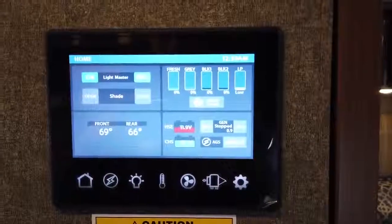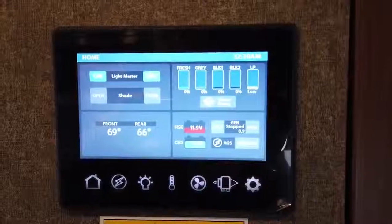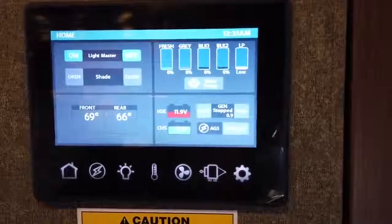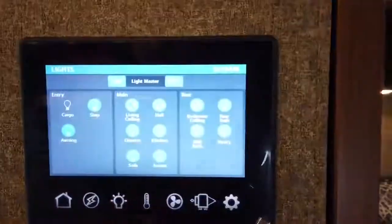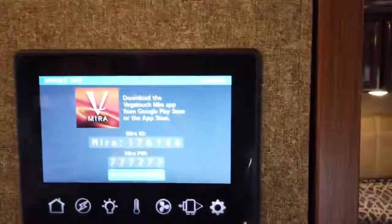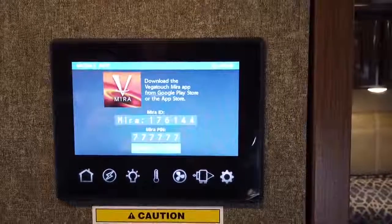The last thing I want to highlight is the Firefly by Multiplex control system. This controls everything in your motorhome from one central hub — all your wiring goes right here, and then wirelessly connects to remotes all over the motorhome that control their areas independently. You can still control everything from the central hub, and you can even control it from your cell phone by downloading the Vega Touch Mirror app. I have another video on this where you can check out all the ins and outs of the multiplex system, so subscribe to my channel and take a look at that.